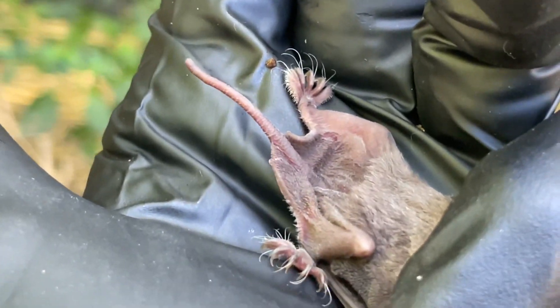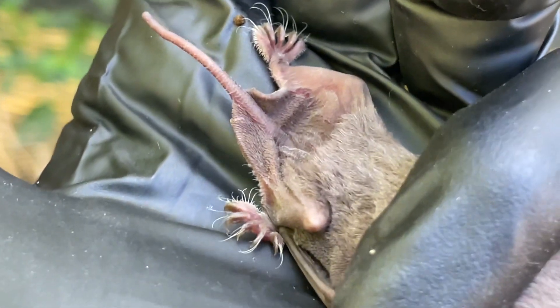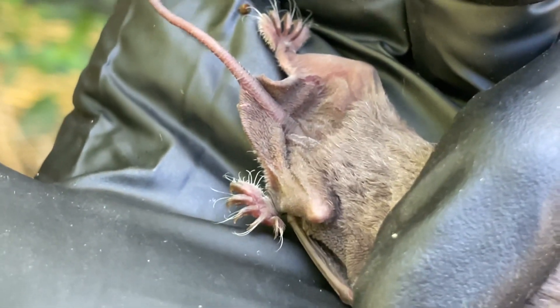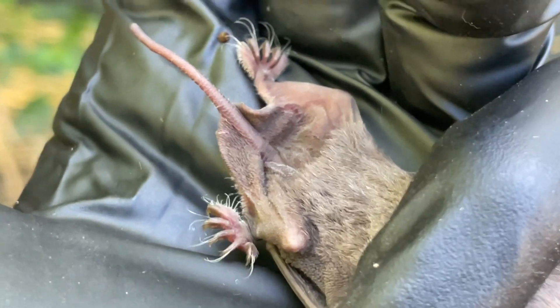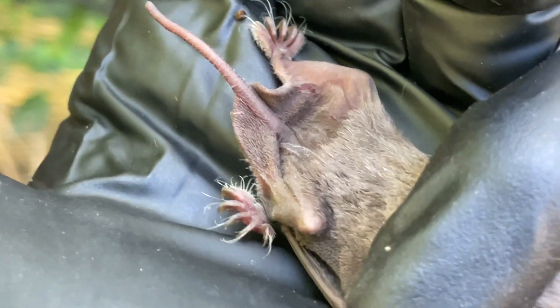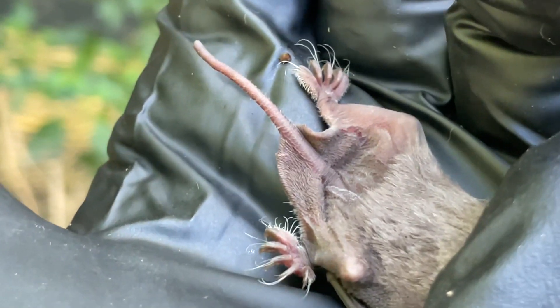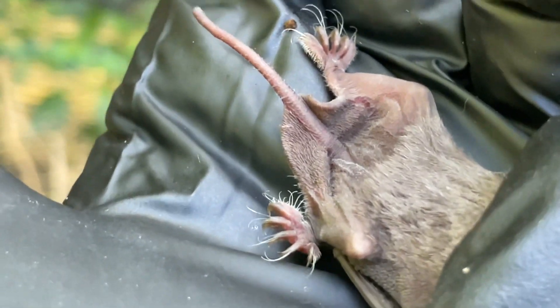Here's a look at the back end of a Mexican free-tail bat. You'll notice that he has a non-furred tail membrane that stops short of the tip of the tail. That's a feature to reduce drag as he's flying through the air — another feature that makes him the fastest living thing in the sky.